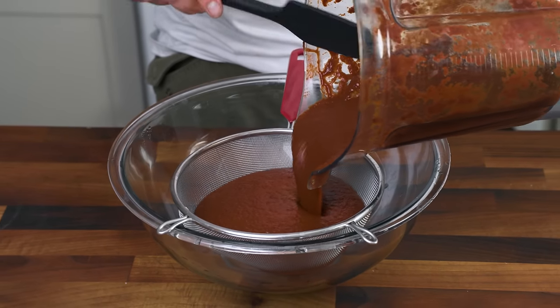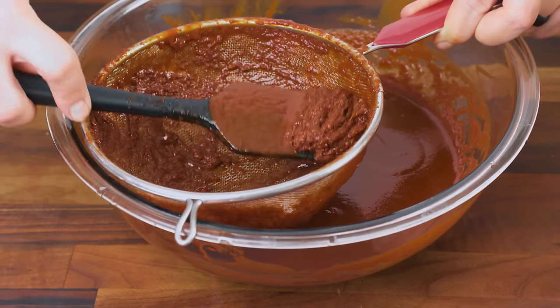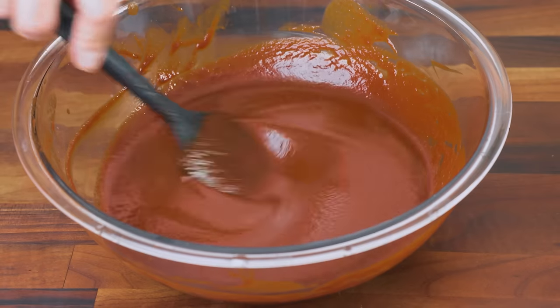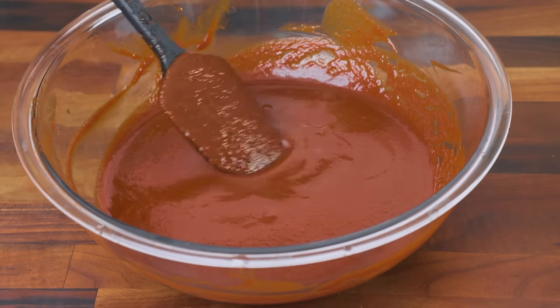This last step is optional, but I do it every time. If you push the sauce through a strainer, you filter out any chunks of skin, seeds, or pulp. The perfectly smooth sauce that you get after straining looks nice and refined. Just taste it for salt, and you're done.